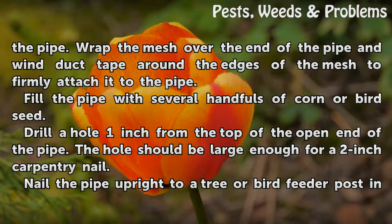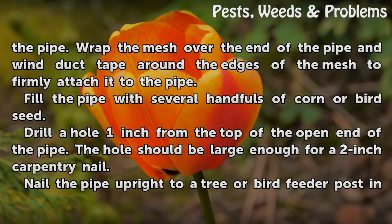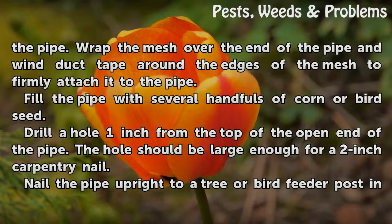Fill the pipe with several handfuls of corn or bird seed. Drill a hole 1 inch from the top of the open end of the pipe. The hole should be large enough for a 2-inch carpentry nail.